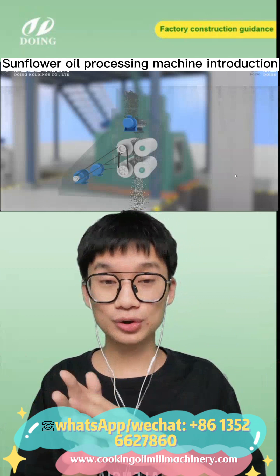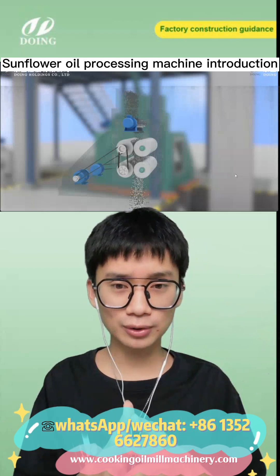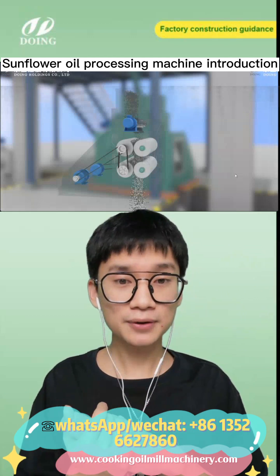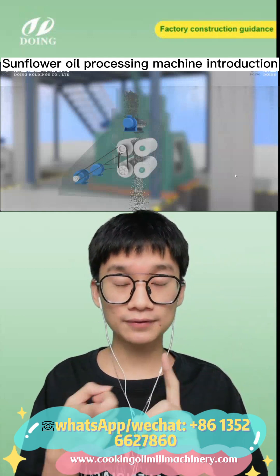If you do have the whole production line, you will finish in a really short time. But if you only have a smaller scale — if you didn't have a large scale of oil seeds — there is a simple version where you can choose one cooker.